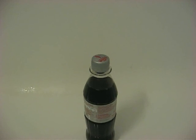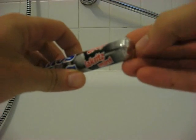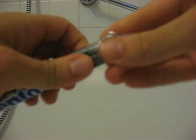Okay, we have a bottle of Coca-Cola Light, some Mentos, and let's open this. Opening, opening, opening. There, we have one, one in the hand.